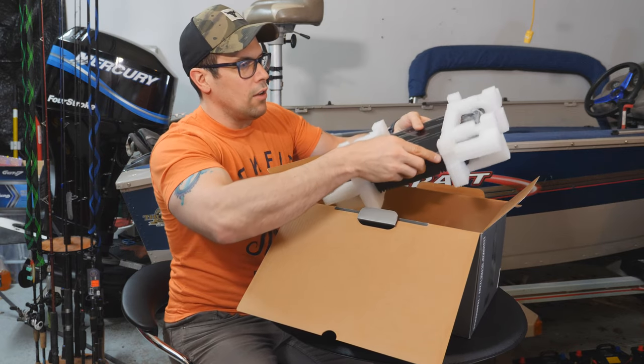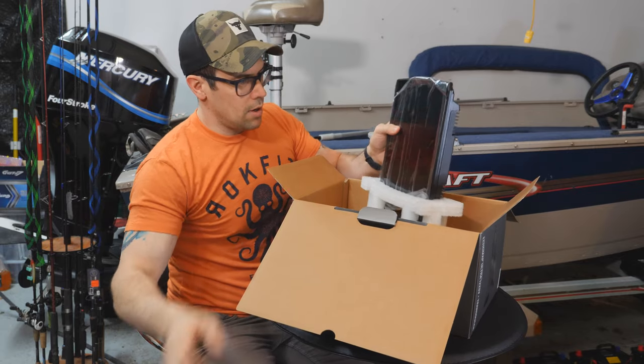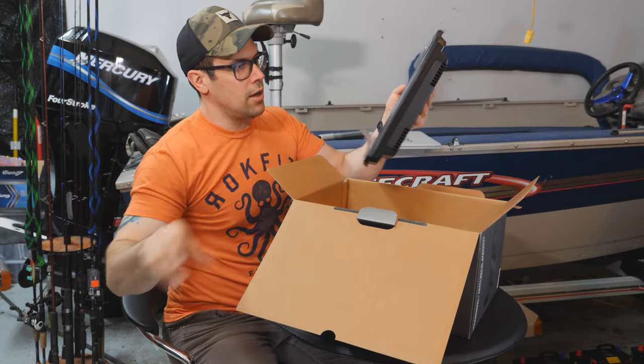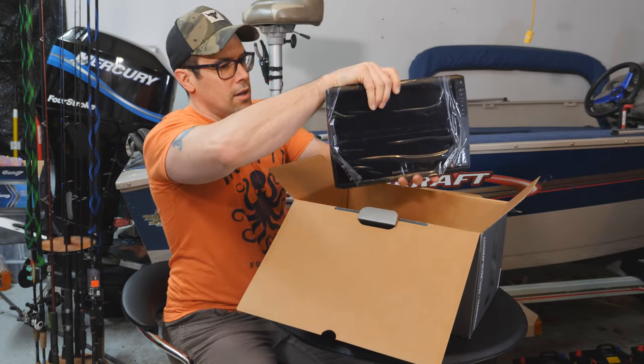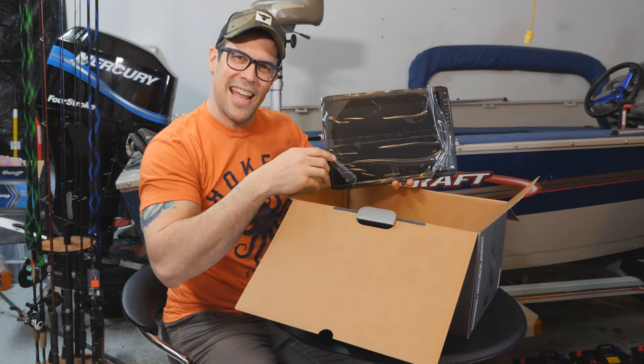Then we have the unit itself. Look at that. We've got some foam protectors. Check that out. And of course the ever-satisfying screen protector — I'm not going to peel it yet. We're going to wait until we install it.